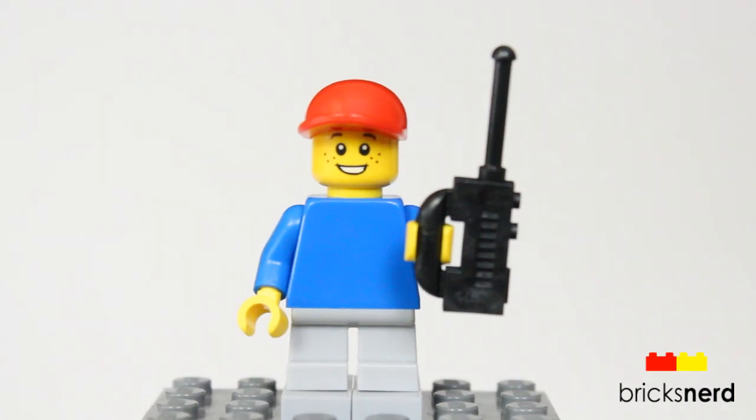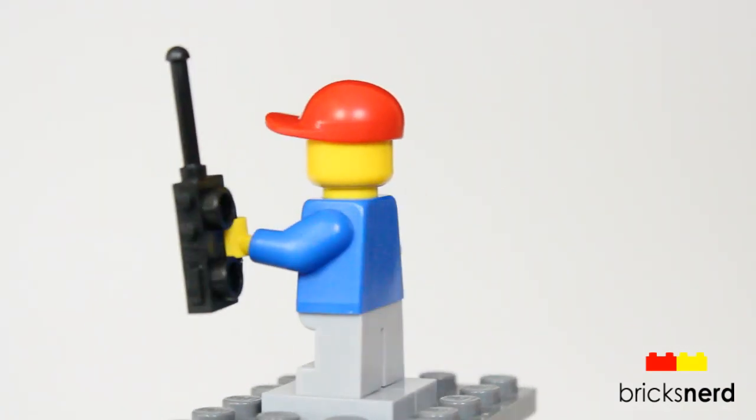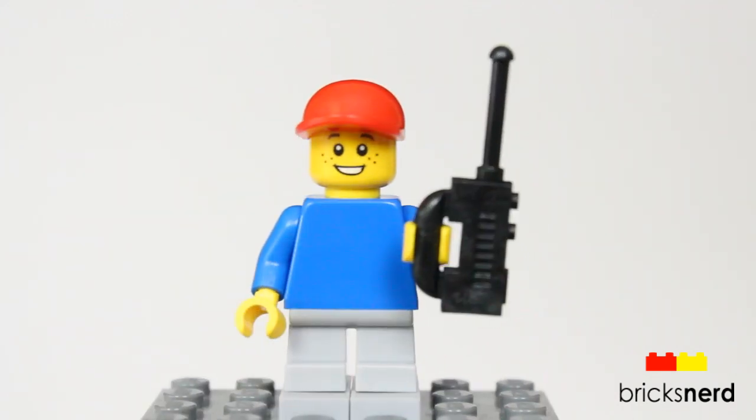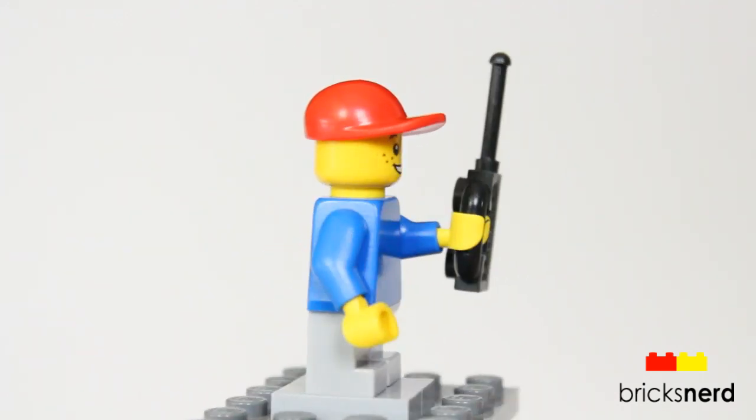Here's a look at the child minifigure you get — he's got his walkie-talkie, just the single face, plain legs and torso, and he does come with the red cap.